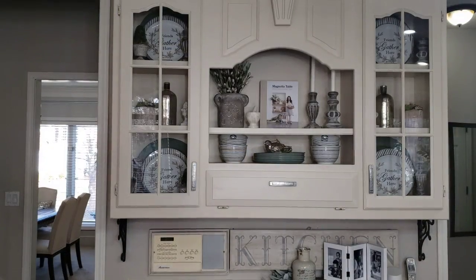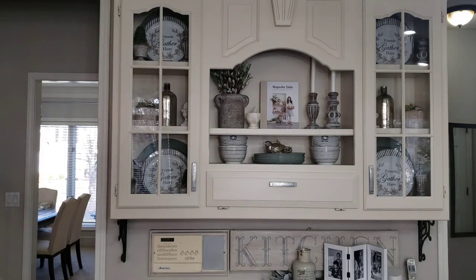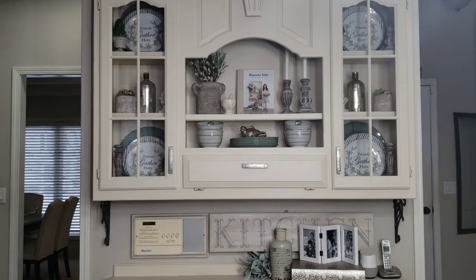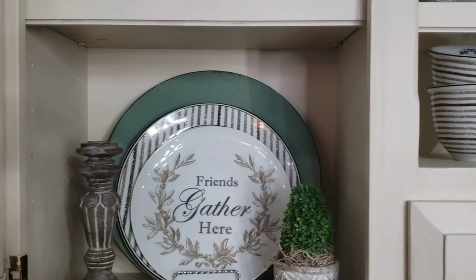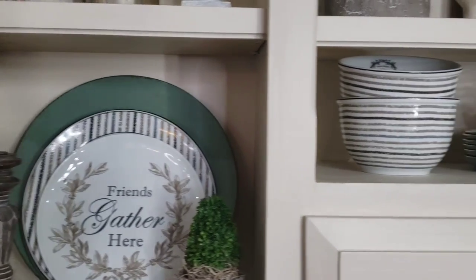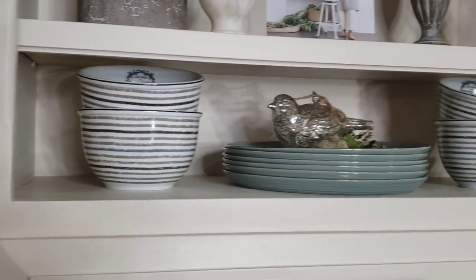I'm going to start here at the hutch. My neutral color palette continues in the kitchen, except I'm adding a little touch of green. I added my green chargers that I used at Christmas time, as well as my set of green plates.